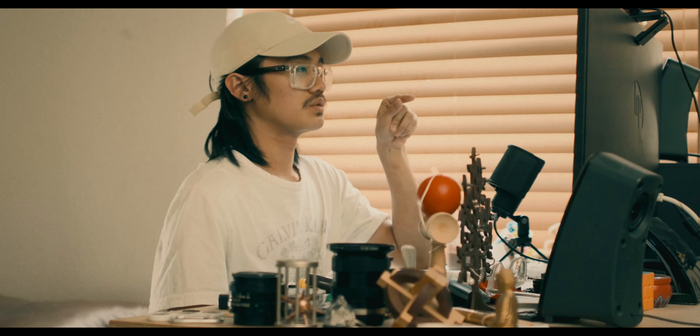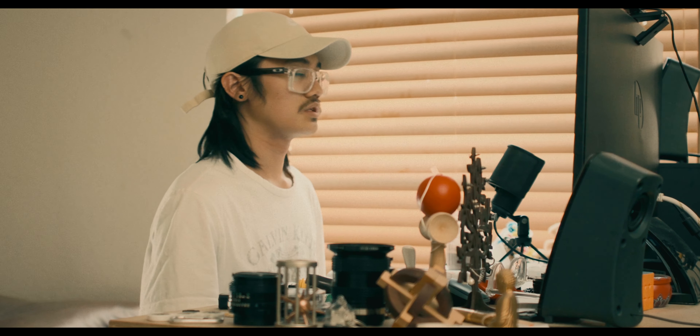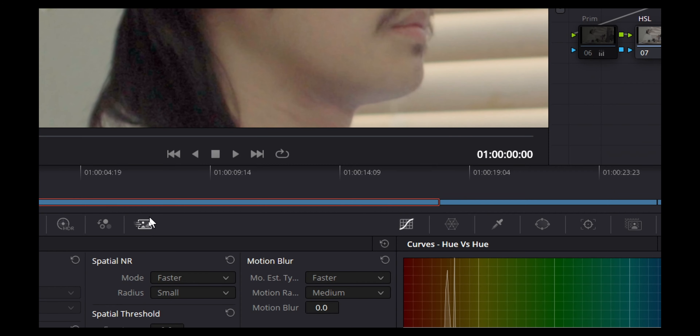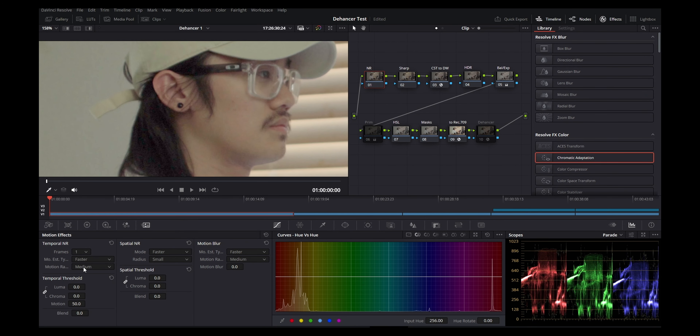You can do a lot with DaVinci Resolve's noise reduction tool — you'll use this a lot shooting 8-bit on Sony cameras. To add noise reduction, make a node and go into Motion Effects. I do one frame; you can do up to three, but anything over three really eats into your CPU. I recommend doing one or three — I do one because I don't feel like I need that heavy of a calculation.